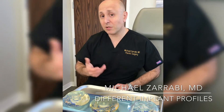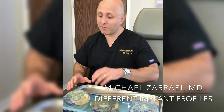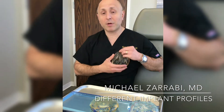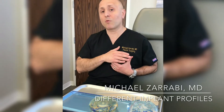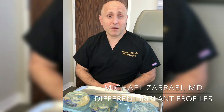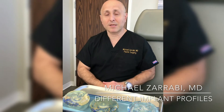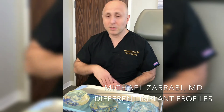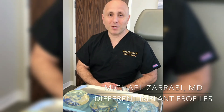But if a patient is looking for a more sizable augmentation and we can't fit this within the confines of the breast, then we may jump up to a high-profile implant, understanding that it's going to give a little more roundness and fullness in the upper pole. And sometimes it's a matter of patient preference — if the patient prefers to have more roundness and a more robust augmentation, then we'll select the high-profile implant. I hope that's been helpful. Thanks for watching.